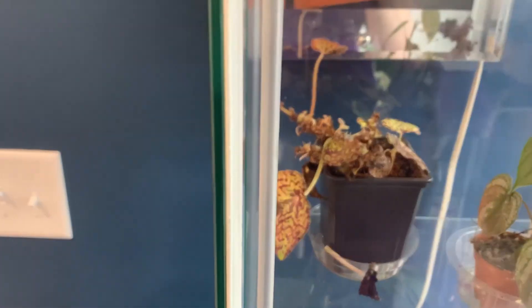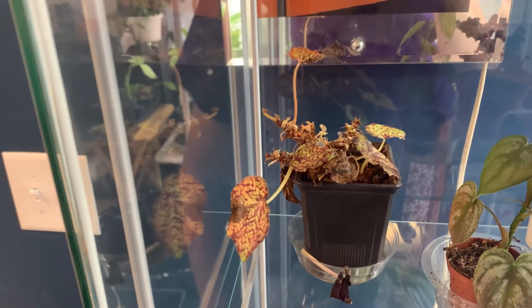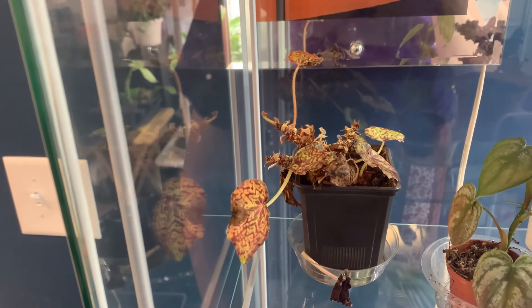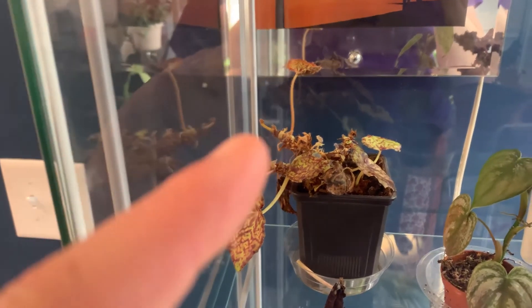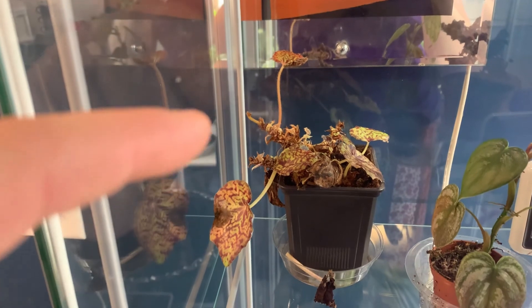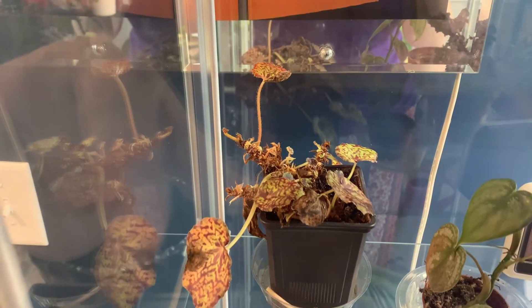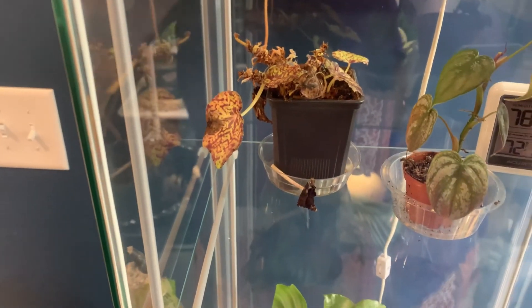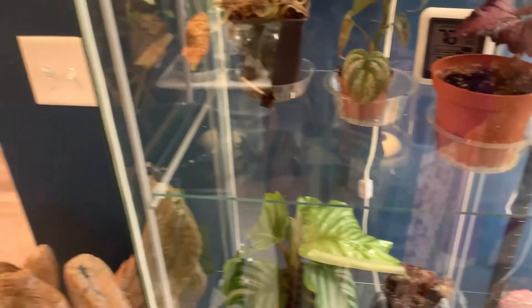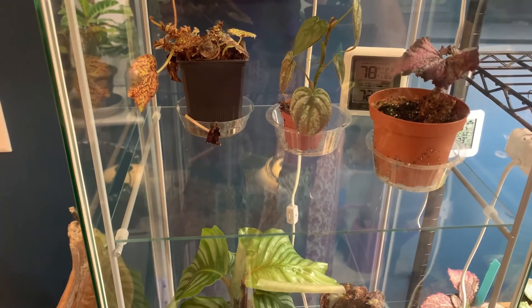My red planet was doing great inside my grow tent, and then I took it out of my grow tent and it basically just died. But now you can see — it's been a week or so — all the little baby leaves popping up. That plant definitely wants to be in here. Maybe that's the problem I'm having with all my Rex begonias — I'm not sure, but we'll give it a shot.